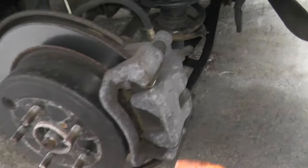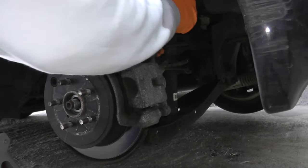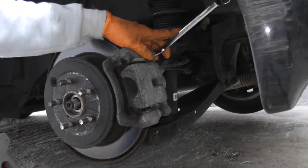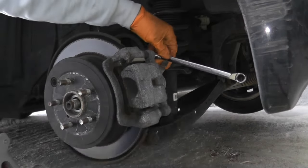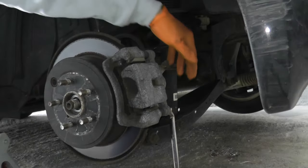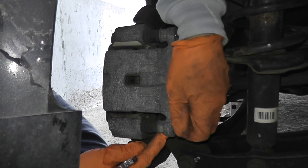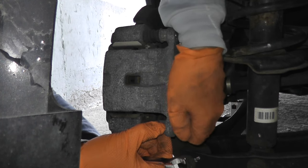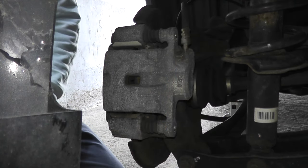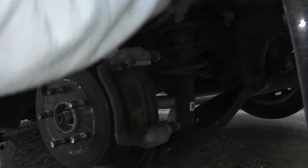Now we're going to remove the brake caliper. It's held in by two 12 millimeter fasteners. Easiest way to remove these is with a wrench and a three-pound hammer — super easy. If these ever rotate on you, just place a wrench right here and then you can remove the fastener.